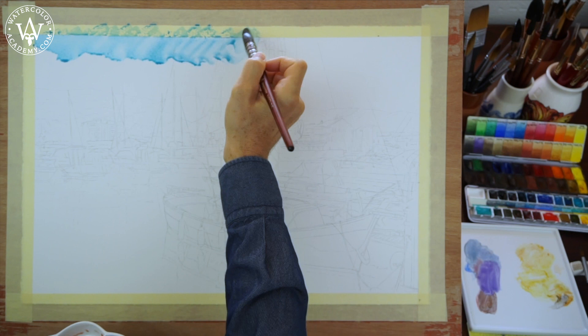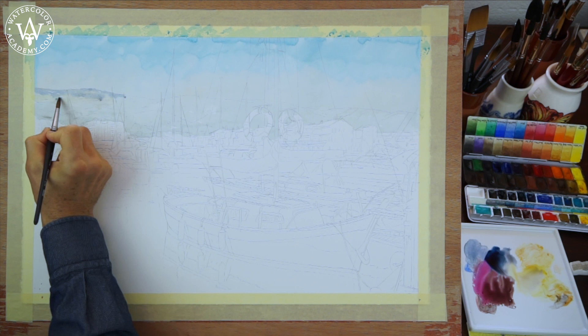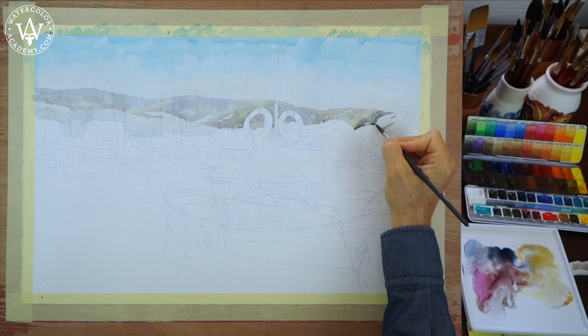According to the rules of aerial perspective, far away objects are light and blue. The closer objects are, the warmer they look. Gradually, colours of the background will warm up as I am coming closer to the middle ground.